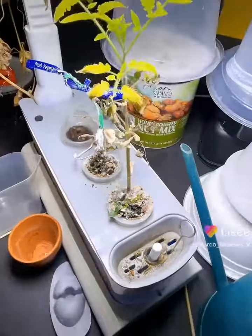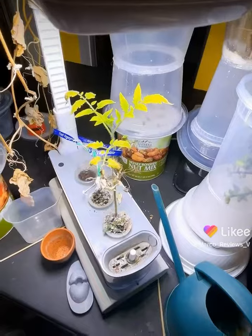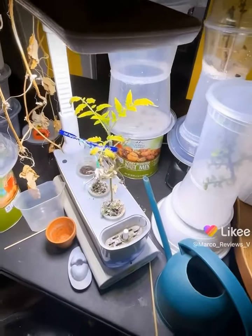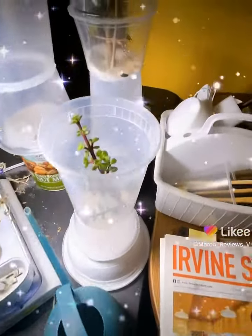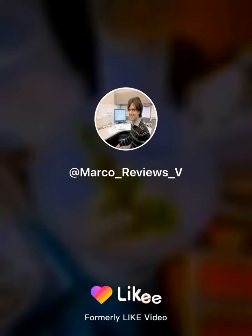Unfortunately, the bean is not doing so great, but the tomato is still doing great, and that is important. Because that's kind of like the centerpiece here of this whole hydroponics thing. It's doing really well. Let's check out some of the other stuff that's going on in here. I'm also doing well except for Likey. Thank you.